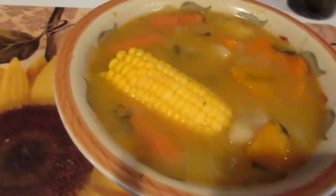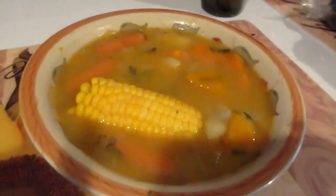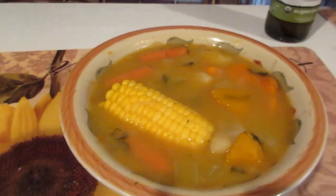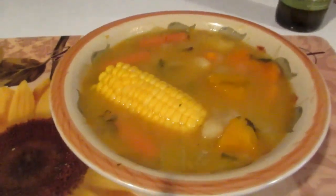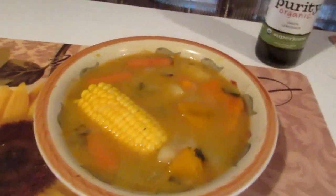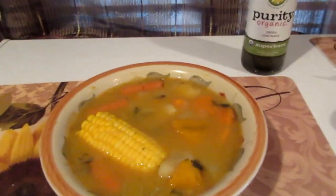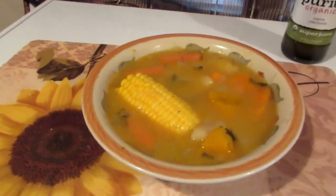Here we go — the finishing touches, and it looks and tastes delicious! As long as the scotch bonnet pepper didn't burst, this will not have a spicy taste, so no need to worry about that. Thank you so much for joining me in making this wonderful Jamaican vegetable soup. Enjoy the rest of your day and I'll see you in the next video!